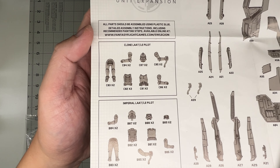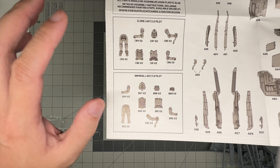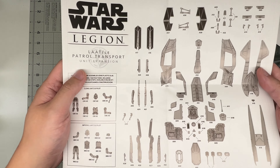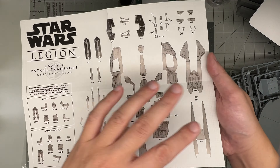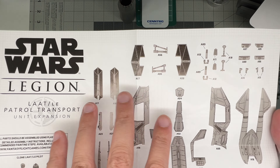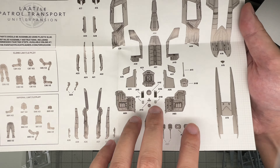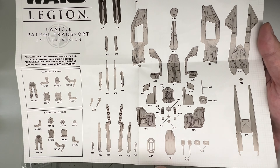Here we have a couple of options for pilots — you have a clone pilot and also an Imperial sort of stormtrooper-esque pilot. I'm guessing we're gonna go with the Imperial since we're going with Thrawn, night trooper, zombie stormtrooper type look. The parts layout shows the mini TIE fighter type wings, actuators for the bigger wings, landing gear, interior pieces, the fuselage, twin tails, side fuselage, doors, detail parts, and clear parts framing.